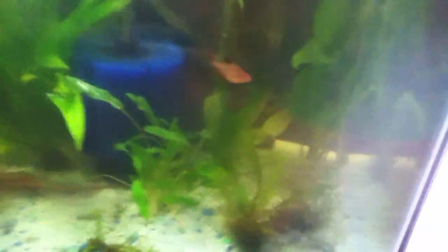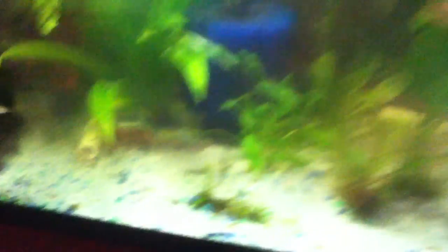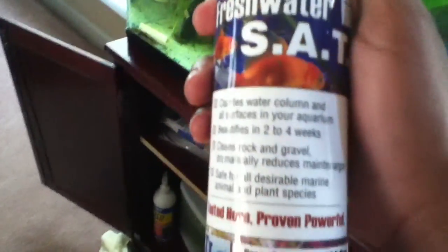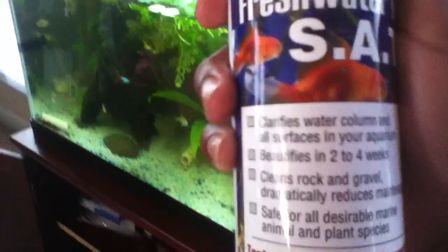So I'm ridiculously over-filtering this tank and I love it, because once the bacteria start to culture on that sponge — I just put some bacteria starter on it — it works really well. It's only been in here for about five hours and it's already caught a whole bunch of debris. When I get back from my trip, the tank's just going to look really clean and pure.